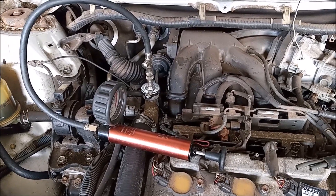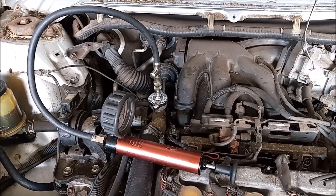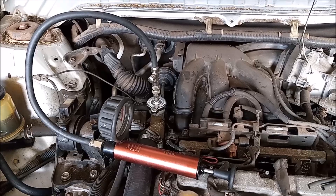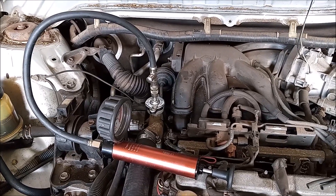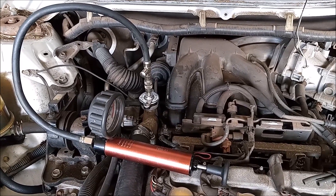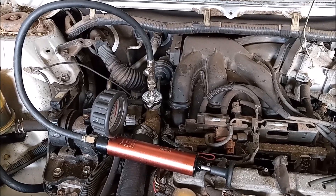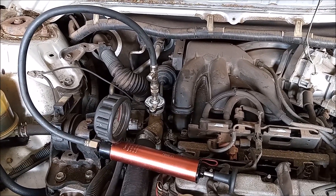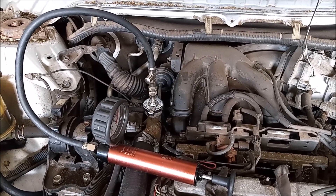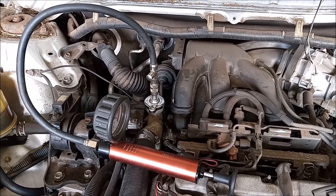This is the coolant pressure tester. This is one of the most important tools in your arsenal when you work on coolant systems. It's a little pump that has fixtures that attach to different sized radiator necks. You pump it up and see if the system holds pressure. What we're most interested in here is the thermostat housing and the hoses that we removed and then put back — we want to see if those are leaking. So I'm going to go ahead and pump this up and we'll see how we do.